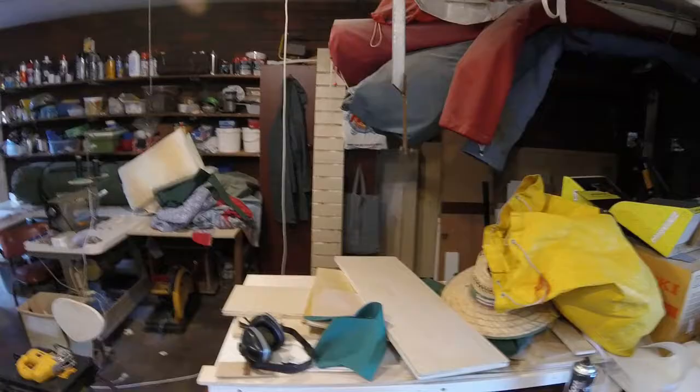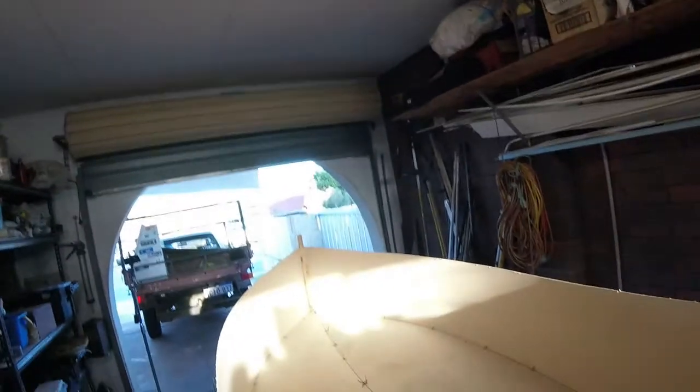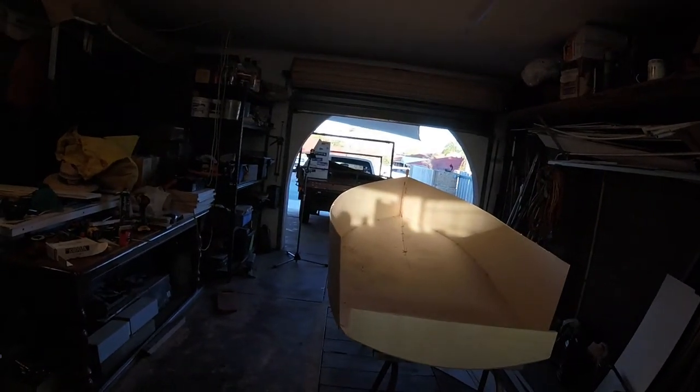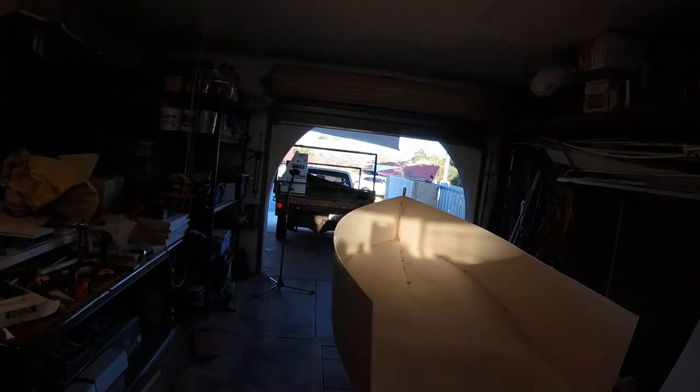On the transom there'll be a bit of 18mm ply — yes, I know I'm cheating, this is not MDF, but I have a whole bunch of it. The rest of the transom will be three mil, and there'll be another bit of 18mm at the top because you need somewhere to bolt an outboard and a rudder that's reasonably strong. It's ugly, but it isn't just a flat bottom with straight sides — you can see we have a little bit of shape in the transom that looks pleasing to the eye.